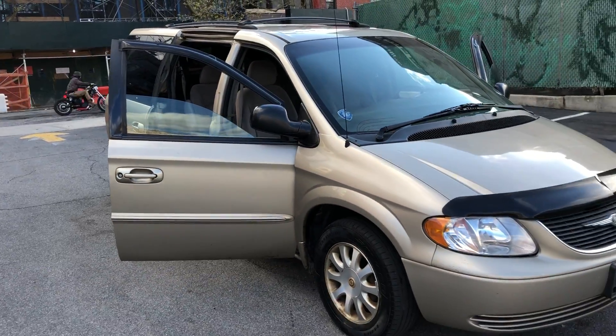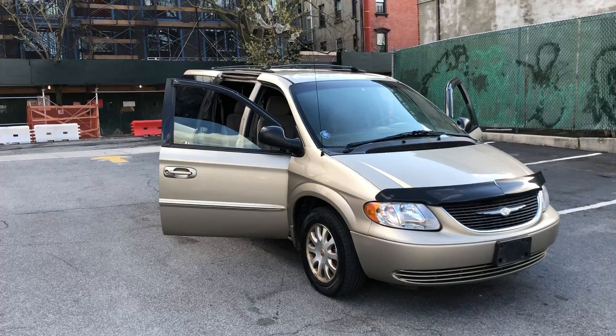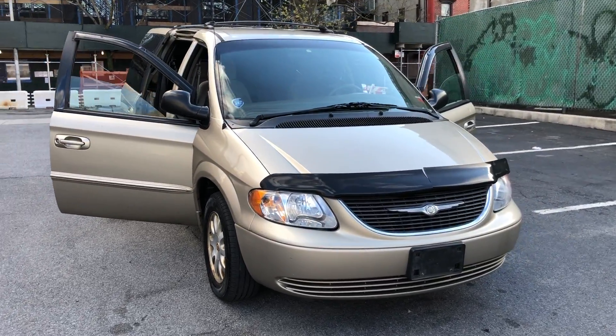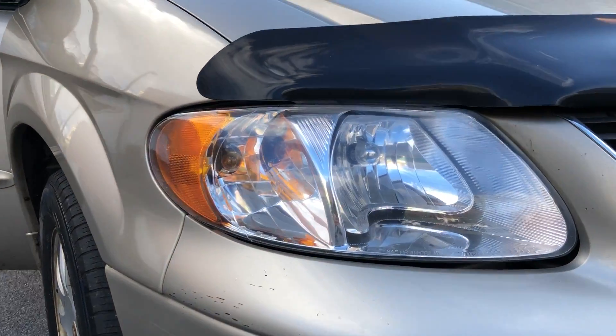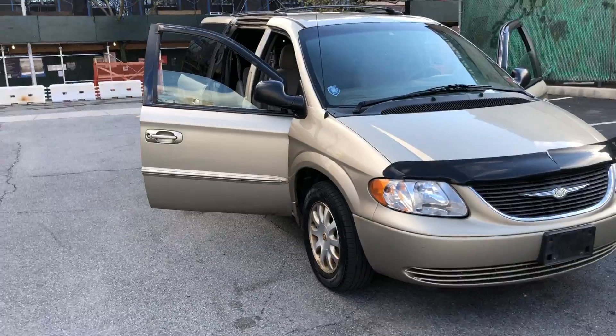You know you can squeeze way more people in there — let's not act like you've never done that before. Let me give y'all this quick front view of it. Look at the headlights — the headlights are fully restored, nice and clean. You can see right through them bad boys for an older car, headlights are in good shape.